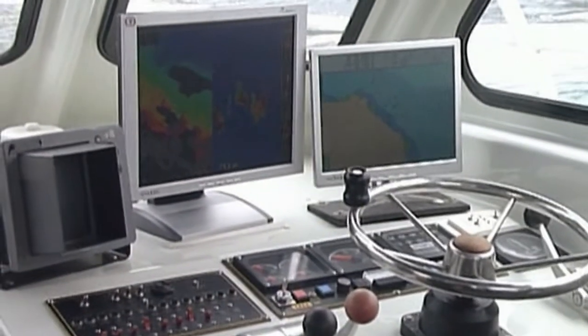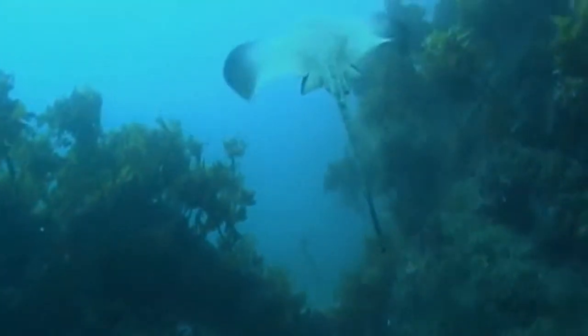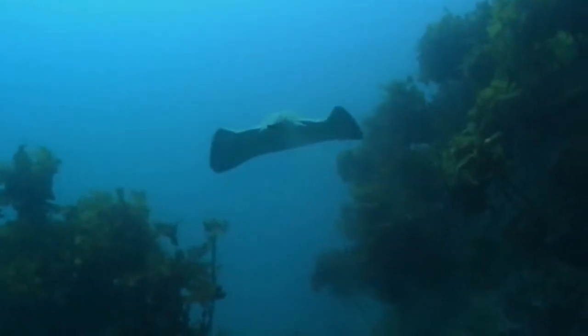WMB160 will provide you with seven unique displays or views to help you understand the large amount of information this multi-beam sonar generates.